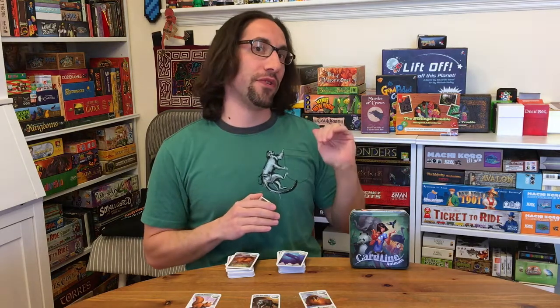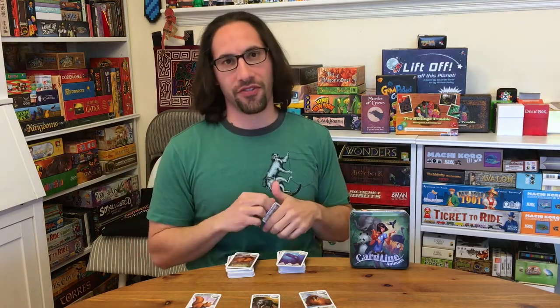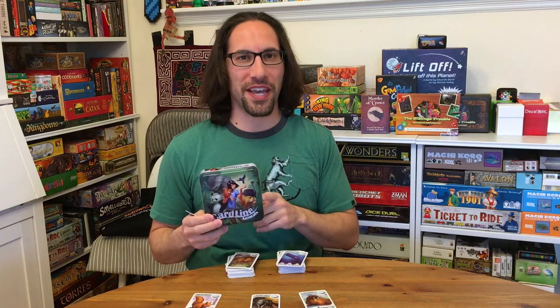I recommend Timeline too, but this is a great starting point if you have kids — younger kids. But with adults it's just as fun, honestly. So check it out, subscribe, share all that good stuff. More importantly, play some great games. Thanks, bye.